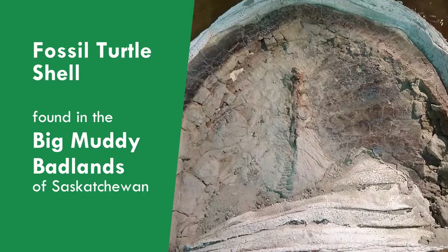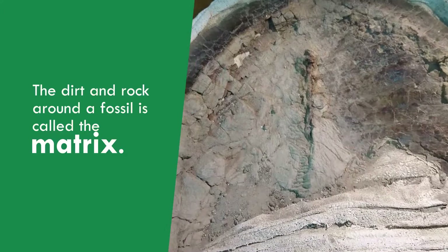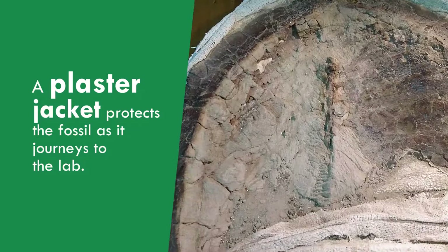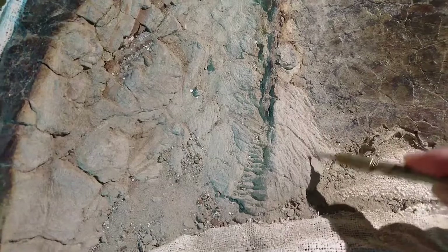This fossil turtle was found in the Big Muddy area of Saskatchewan by our museum paleontology department. When I received it, it had a lot more dirt piled in there and of course it was fully encased in a plaster jacket to protect it. The plaster jacket was cut open and then I started working on the fossil turtle, removing that dirt that we don't want. You see that gray stuff called matrix?